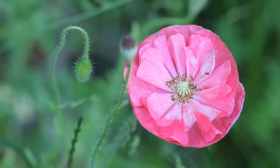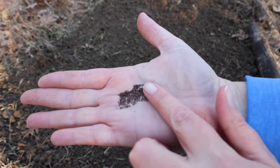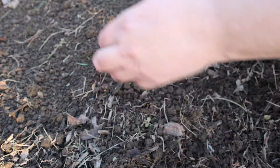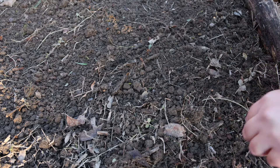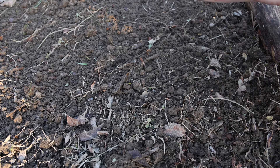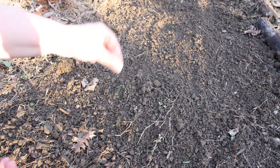To plant the seeds, I just sprinkle them in abundance all over my prepared planting area. I'm not really worried about the spacing for now — they can always be thinned out later. I'm not going to cover these with soil because poppies do need light to germinate. You can pat the seeds down with your hands just to make sure they have good contact with the soil.